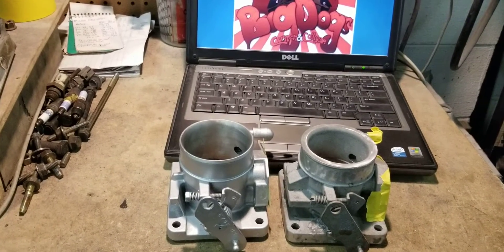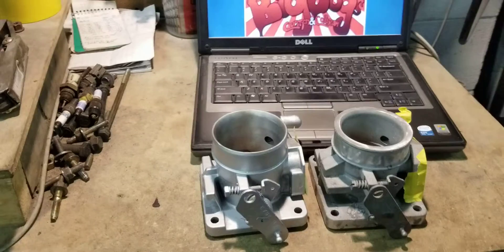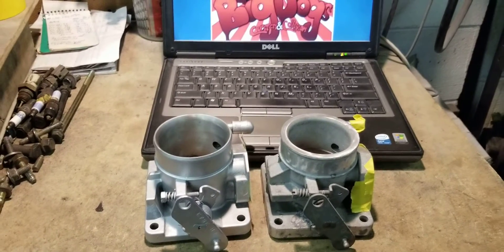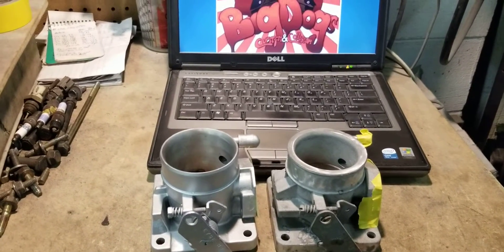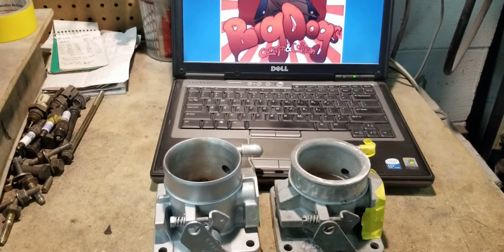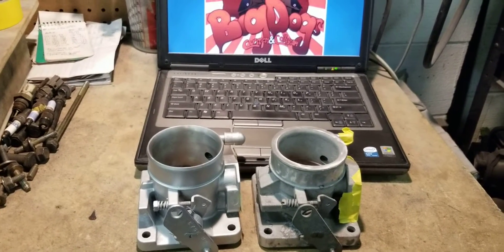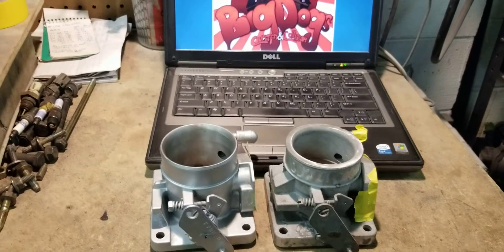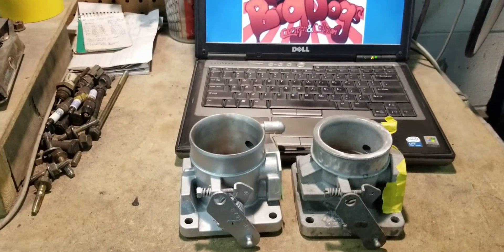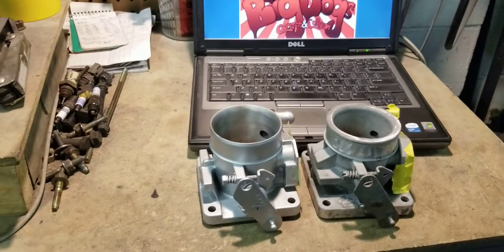He went to one of the forums and told the guys what we suggested and they pretty much laughed at him. This is a good example of why a lot of you guys are underperforming. You have to get the air in and the exhaust out. Camshafts, custom camshafts, 11R cylinder heads - none of it makes a difference if you can't get the air in and get the exhaust out.